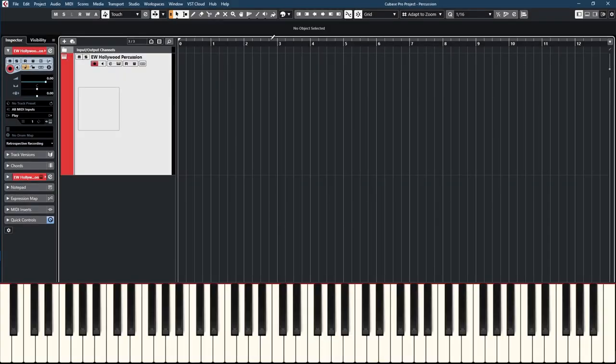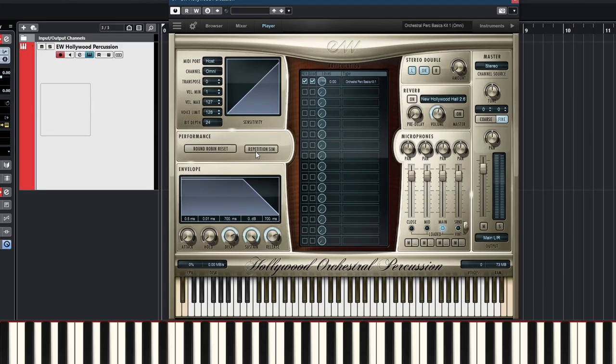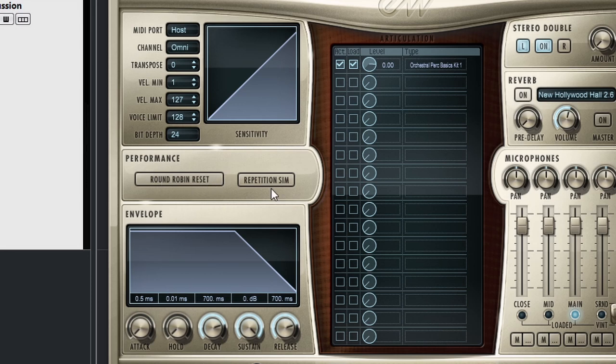East-West Hollywood Percussion — let's take a look at the player first. It looks pretty much the same. The two different buttons to note are Round Robin Reset and Repetition Sim. Round Robin Reset is straightforward: if you have a patch with round robin, you can reset it so it always starts on the first sample. If you played the third sample, the next will be the fourth, but hitting Reset starts over from the first. Repetition Sim simulates a round robin effect — most samples already have round robin, but use this if you want more variation.